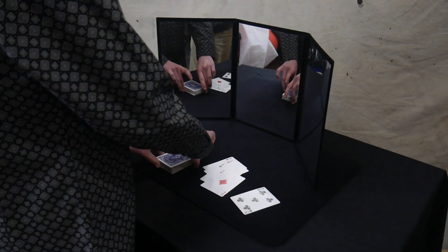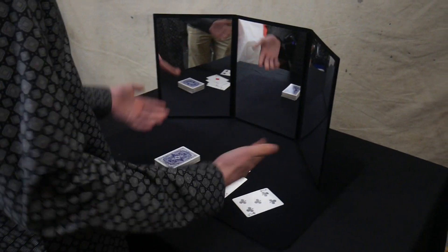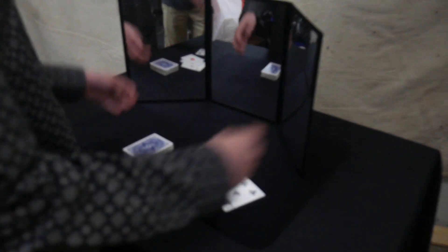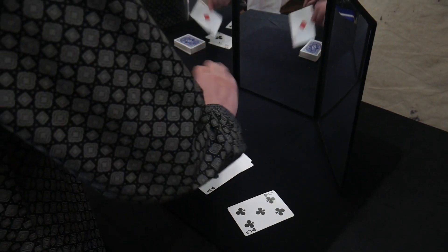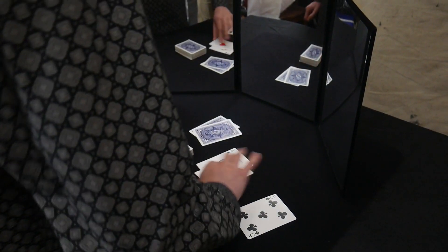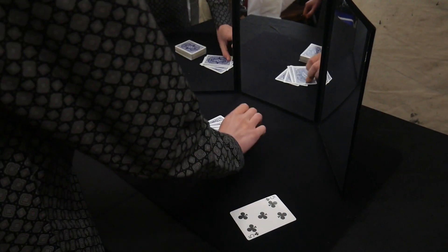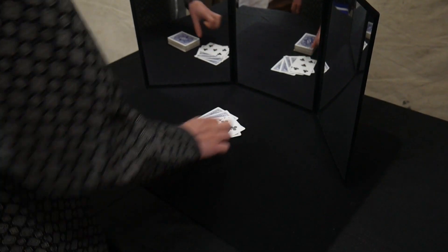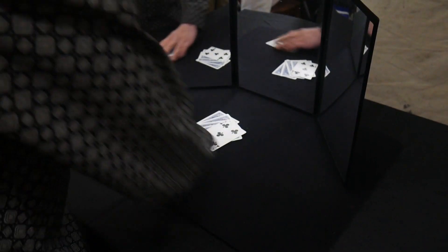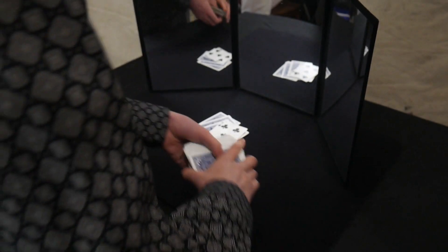You're going to need to set up the deck for this — do this before you start filming or performing. Take the four aces and put them face down, just like that. Take your five and put it face up on top. Then take the rest of the deck and put it face down on top of that and square it up. That is your setup.